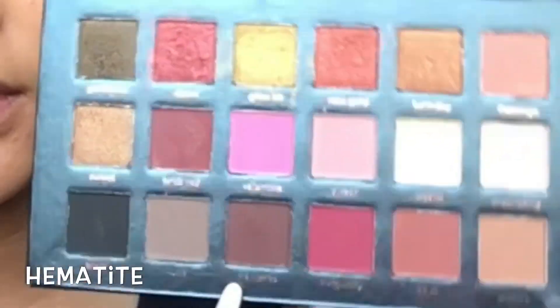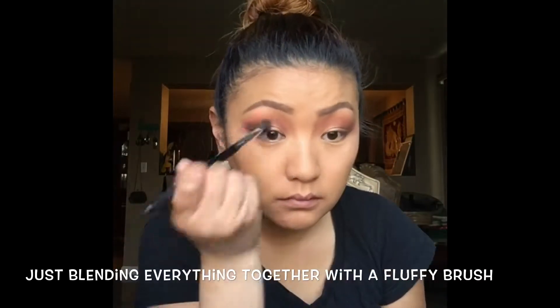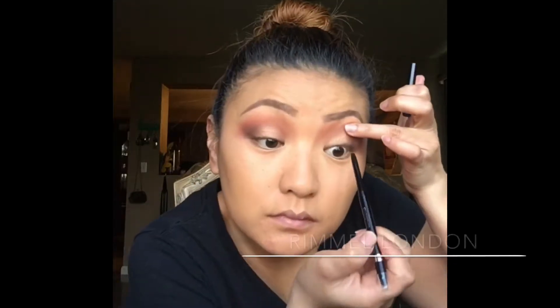And then with this Wet n Wild Blending brush, I'm just gonna pick up this color right here. And then with a large eyeshadow brush from Wet n Wild, I'm just taking the color crystal and using that as my brow highlight. I went ahead and did my brows off-camera using the Anastasia Beverly Hills Dip Brow Pomade in Dark Brown. And then I'm just taking the same big fluffy brush and blending my colors together.